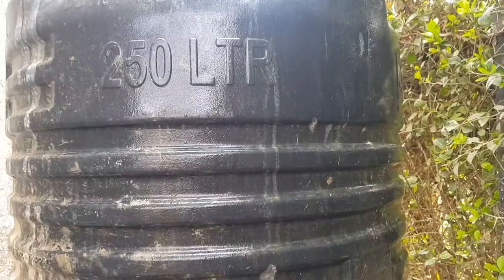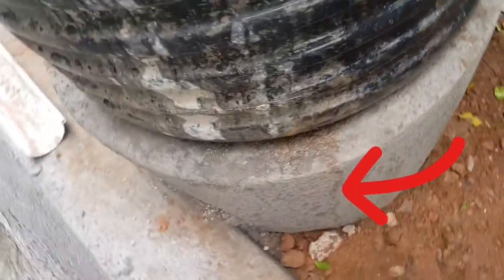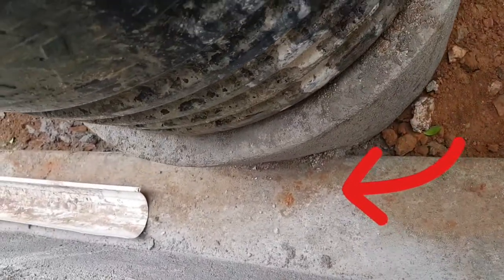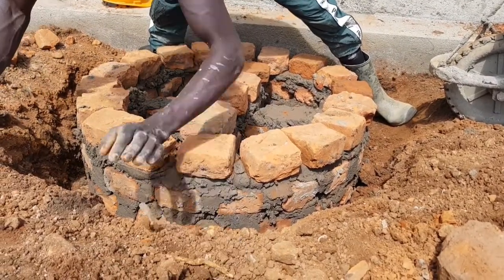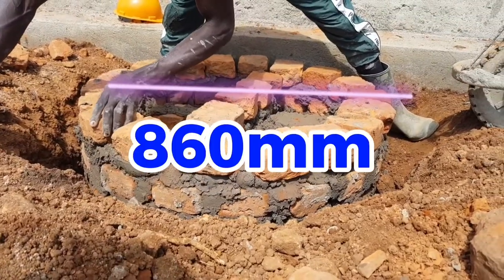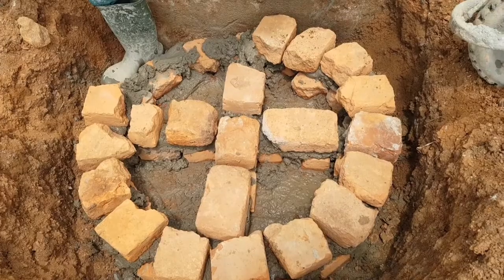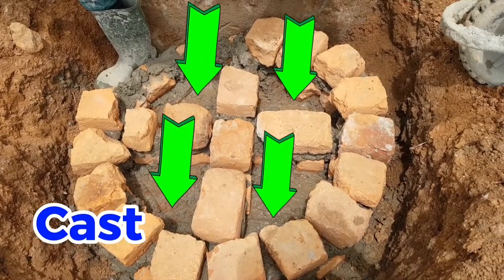The 250-liter tank we are using has a diameter of 760 millimeters. We add an allowance of 50 millimeters all around the tank, which sums up to 100 millimeters, making the total base diameter 860 millimeters.